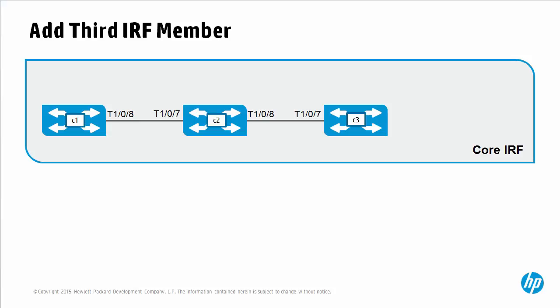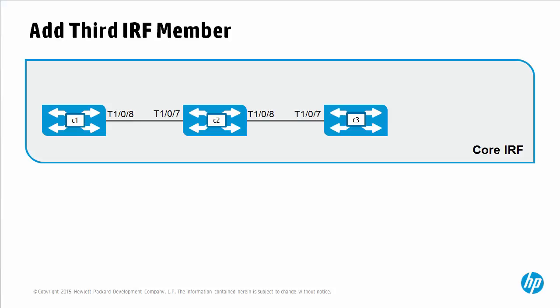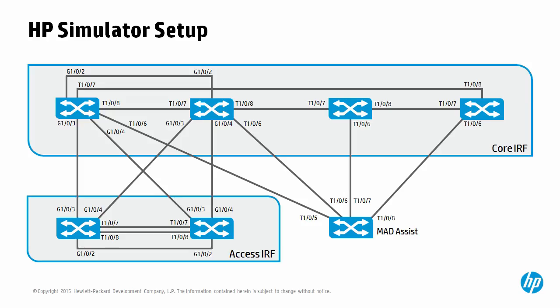We'll do this without shutting down or rebooting the IRF system. The current IRF system consisting of these two switches will stay up while we add a third member. Videos in this series use the HP Simulator as much as possible, which allows us to demonstrate IRF technologies quickly and allows you to download the HP Simulator and practice the configuration yourself.